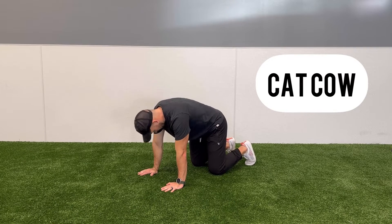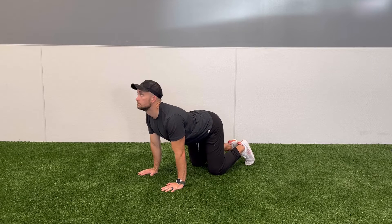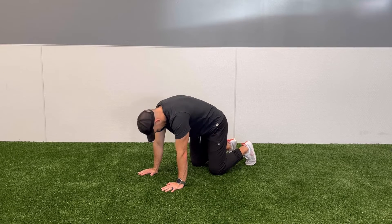For the cat-cow, clients will start on their hands and knees and will alternate by pressing their hands into the floor as much as they can, trying to draw their shoulder blades up towards the ceiling while tucking their chin. They'll hold this position for a couple seconds.